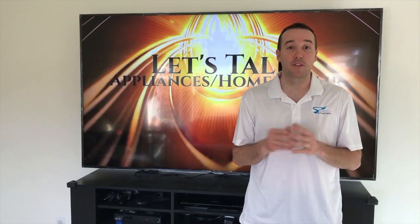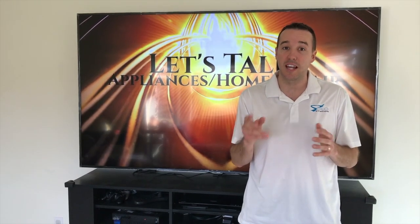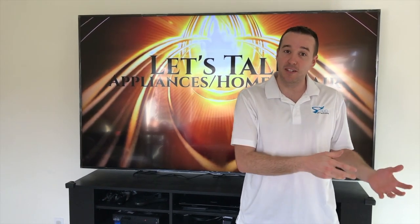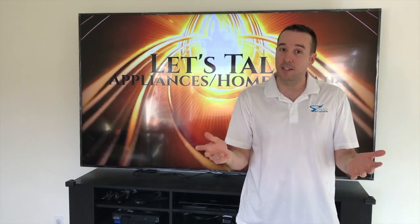Hey YouTubers, Mike Borders with the Mike Borders channel. Thank you for watching. In this video we have a step-by-step process on how to install a double pullout trash bin — one trash bin and one recycling bin — into an actual cabinet. I think you'll like this. Let's get started.